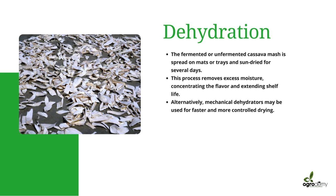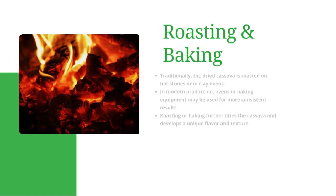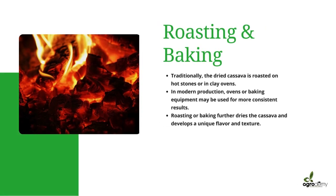After that, we move on to the roasting and baking process. The dried cassava is roasted in clay ovens or on hot stones. In modern production, baking equipment is often used for more consistent results. This helps to further dry the cassava and develop a unique flavor and texture.